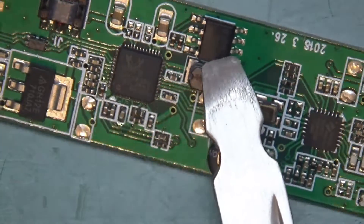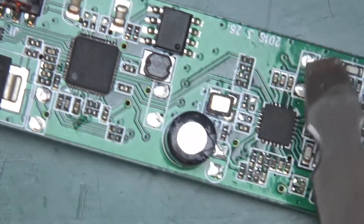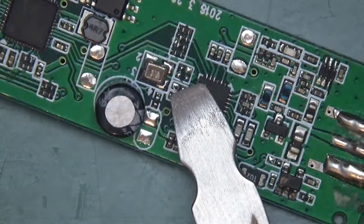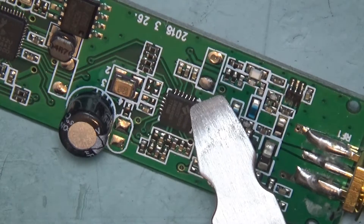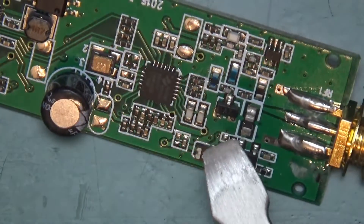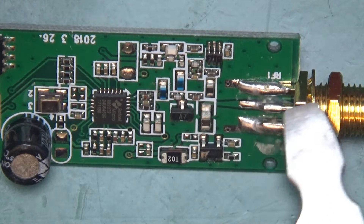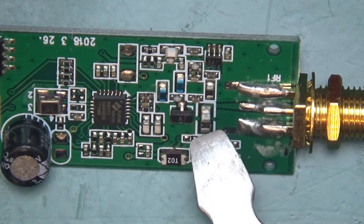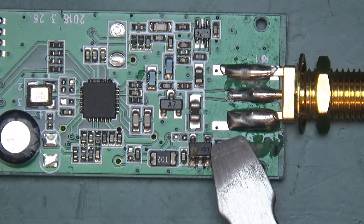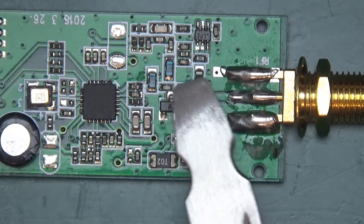And here we have a transformer — not sure what that's doing. We've got the RTL chip itself. Here is the AT24C542, which is just a two-wire serial EEPROM. And here we have the oscillator — is that a temperature-controlled oscillator? I'm not sure if there is a heater inside. And here we have the R820T from Raphael Micro, so this is another chip doing the business in here. The bias-T means this should be able to send DC up the coax to power up the LNA — low noise amplifier — that's usually mounted right at the antenna. This is likely an inductor, not a capacitor, and the power comes from here, fed up the coax.